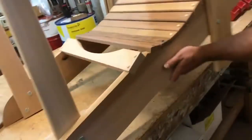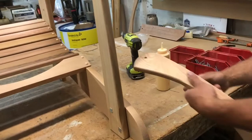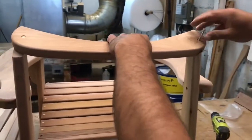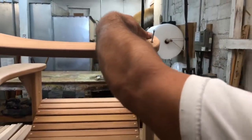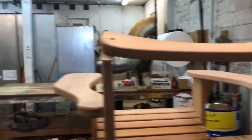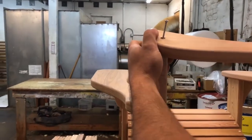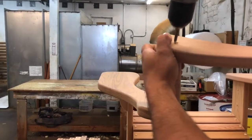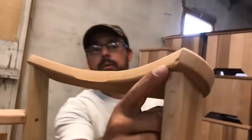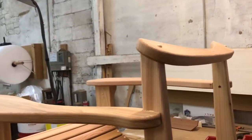Next we'll put the back brace on. Get two-inch screws and put glue in the hole. Make sure the screw is centered with the leg, and the front position needs to be right about there. Insert round plugs — we're finished putting round plugs in the back.